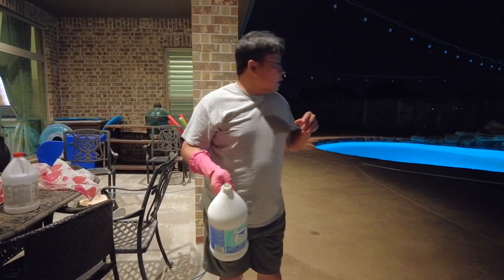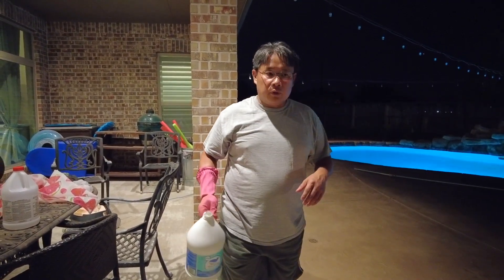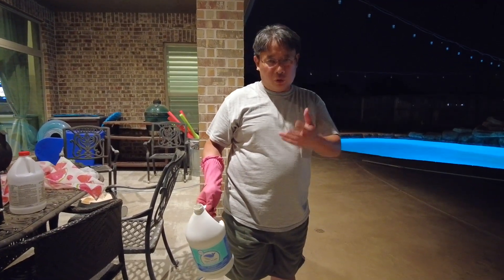I don't wear a mask. If you are in an enclosed area, you would want to wear a mask, maybe an indoor pool. I'm outdoors and it's actually quite breezy today. So as long as I'm not pouring where the wind is blowing to my face, I'm not going to wear a mask, but you're welcome to wear one.